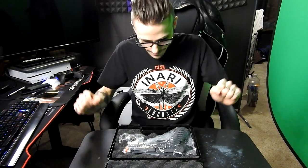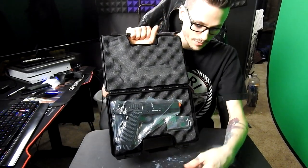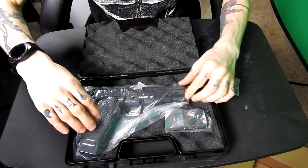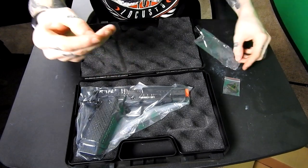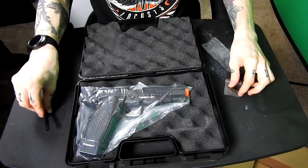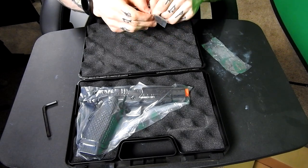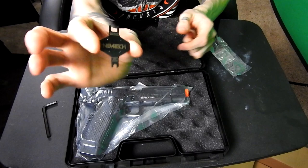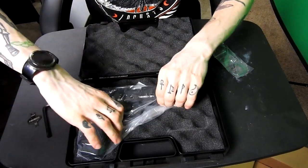So first thing we got in here: we have the gun, some nice protective foam, the gun's right here in a case in plastic. We got a little allen key, which is obviously the most important thing in this entire package. It's a beefy allen key too. I assume that's probably to screw in the CO2 under the mag — tool fill valve, fill valve and exhaust tool right there — which I don't have any experience with.